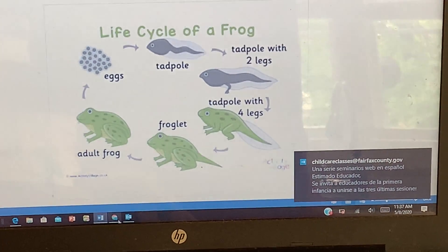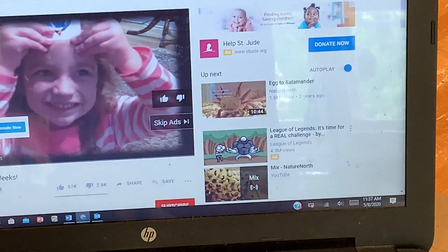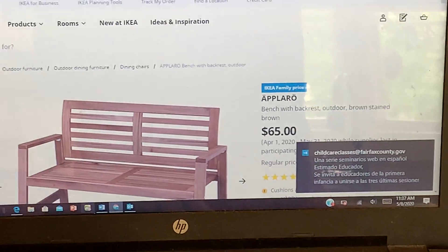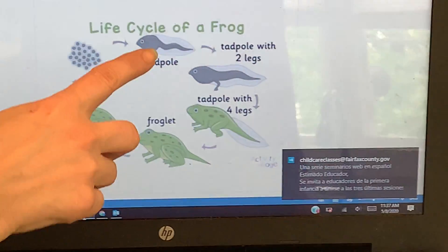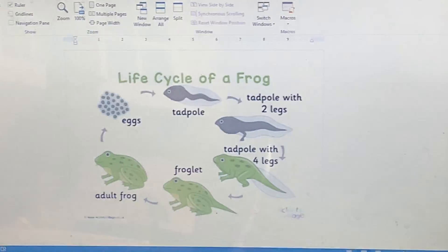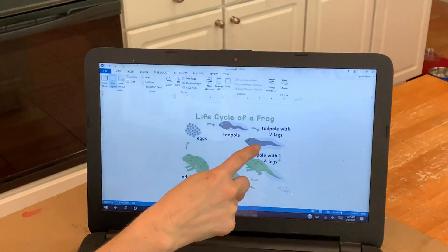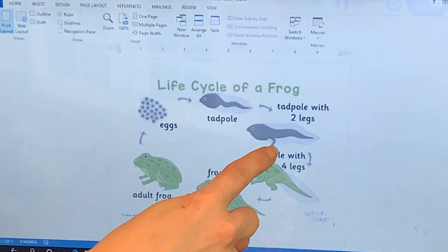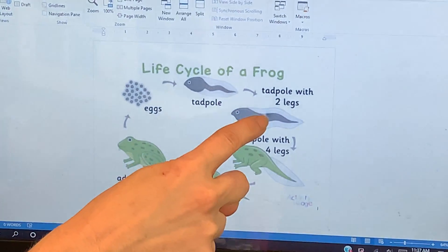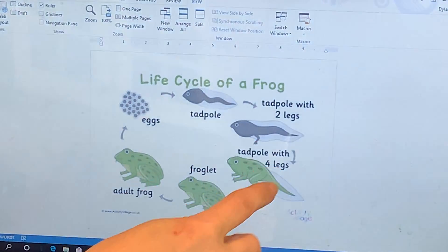I've got something playing in the background — let me turn that off and come back over here. So it is kind of their fish-looking body. They have gills just like fish; they haven't started to develop their lungs yet. As you saw from our video, the first thing the tadpole grows is the back legs, and he still has his fish-looking body but now he has back legs.